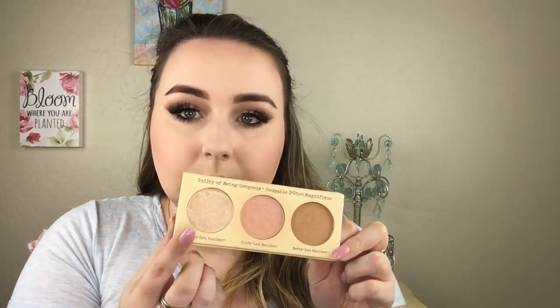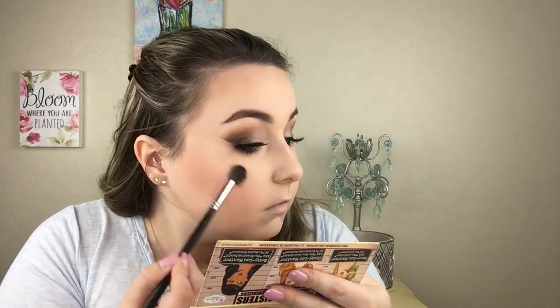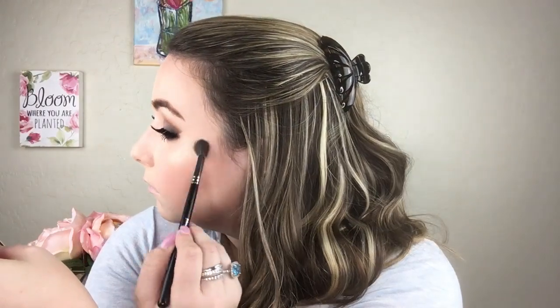For highlight I'm using Mary Luminizer by The Balm, applying it with a Morphe M504 brush. I'm going to line my lips using a Smashbox lip liner. For lipstick, going in with the Napoleon lipstick in the color Aphrodite — it was a little on the berry side, so I went in with the NYX Liquid Suede liquid lipstick in Kitten Heels, which was definitely better — more of a true red.